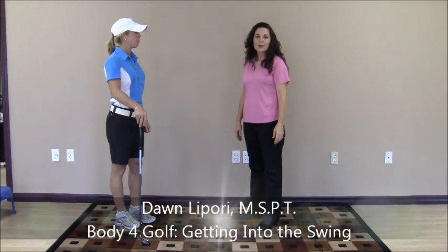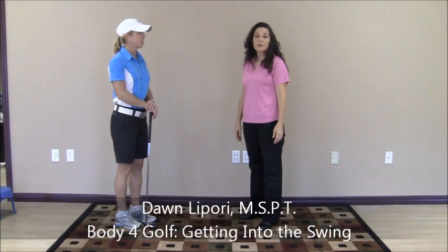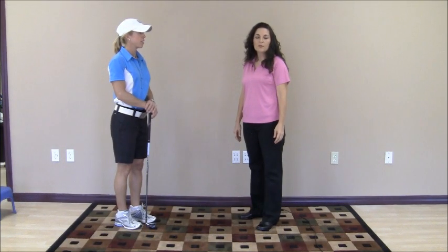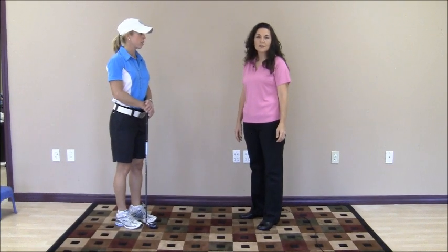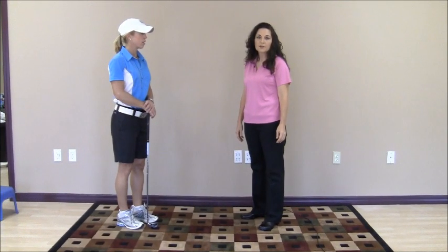Hi, my name is Dawn Lepore, author of Body for Golf: Getting Into the Swing. I want to tell you a little bit about what Body for Golf is. Body for Golf is a golf preparation system that I designed from my two decades of working with professional and recreational golfers, combined with my three decades of sports medicine and physical therapy experience.